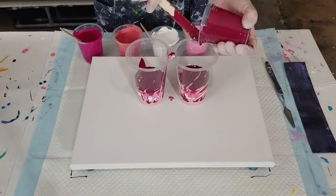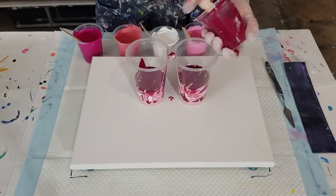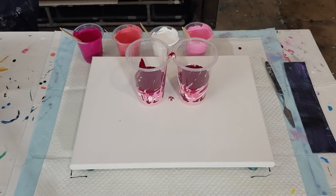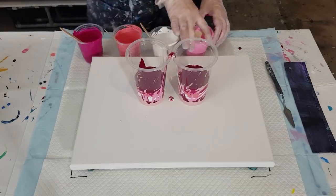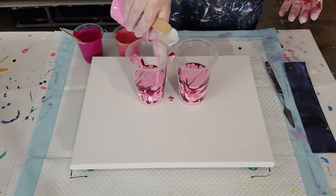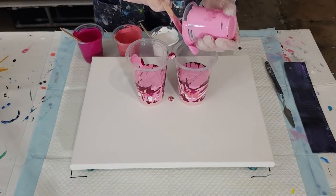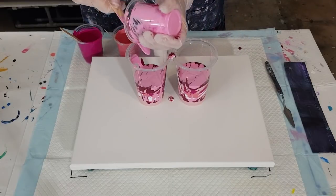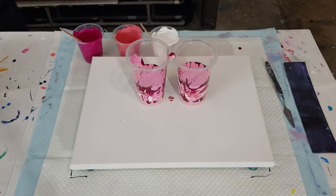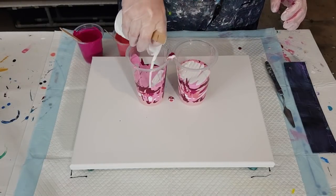It takes a little bit of practice, but my advice is: just pick a pouring medium and a brand of paint and stick to it. Experiment with those until you've got it right. There's no point saying 'that didn't work' and then switching to a different pouring medium and paint brand — you'd have to start all over. Write down what you've done, note your ratios, so you can remember what worked and what didn't.